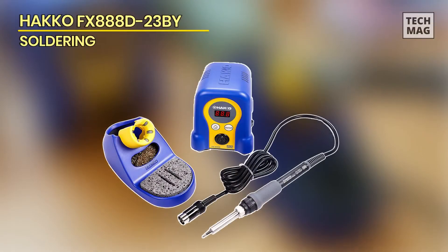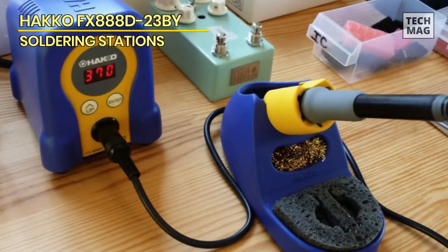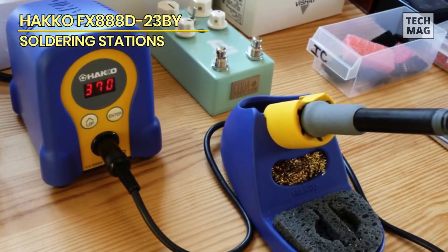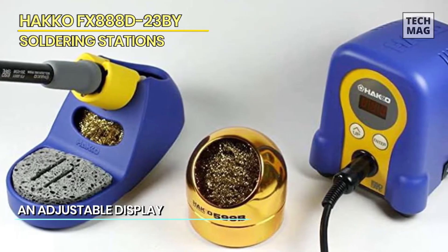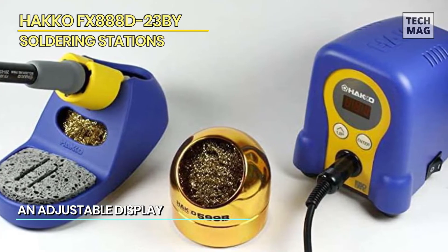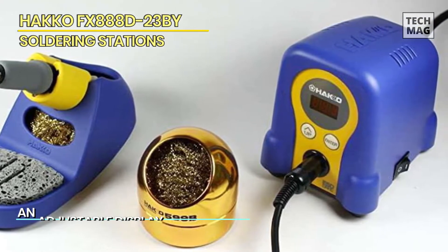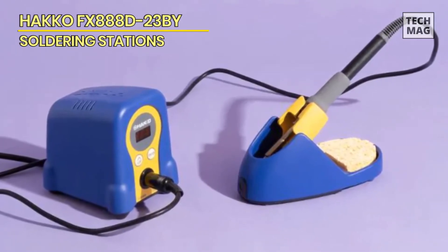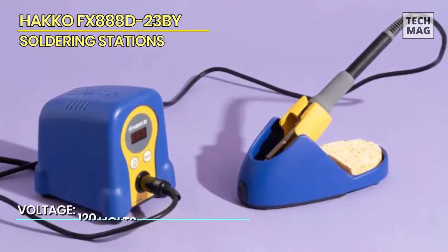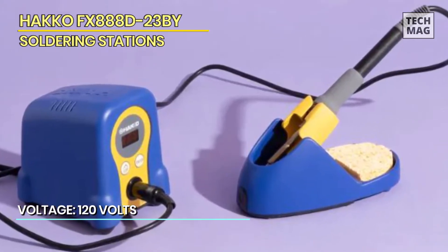Hakko FX-888D. With an exciting design and look, the best Hakko soldering station is an attractive option that will effectively compensate for your different needs. One of the leading soldering stations for hobbyists available, it consists of a blue and yellow soldering base, two soldering irons, a soldering wire, and a sponge. Hakko is well known for providing ESD-safe configurations to its users.